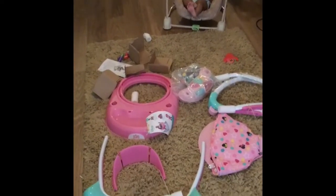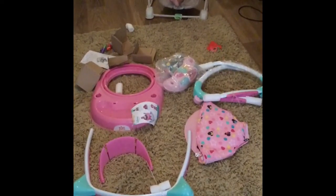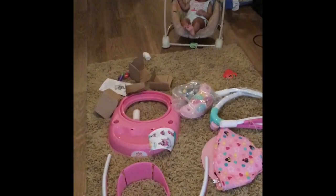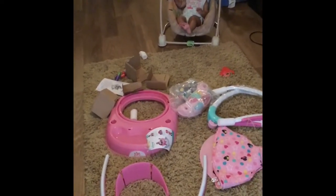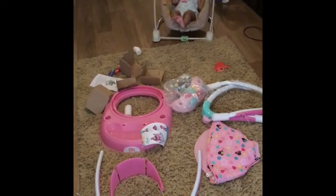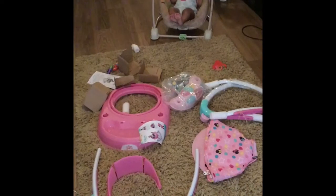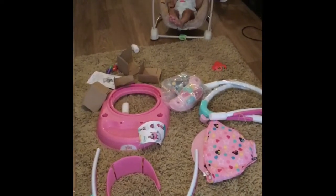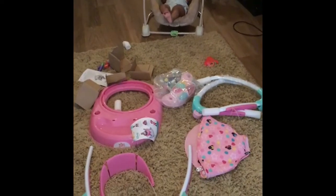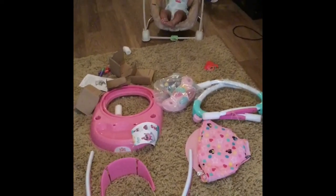Alright guys, here we are with all of our pieces. I'm really, really excited to piece this together, and surprisingly Shia is just chilling — usually she'll be trying to crawl over and put things in her mouth. But I think she's really excited, so she is going to patiently wait for mommy to put things together so we can get to walking. Two hours later...